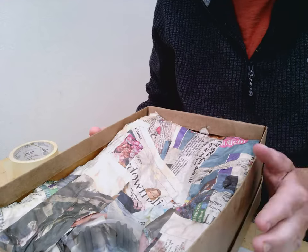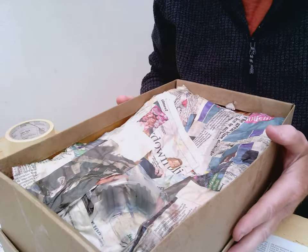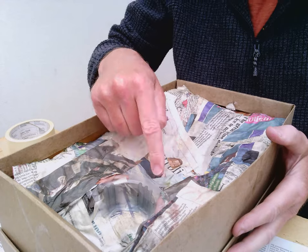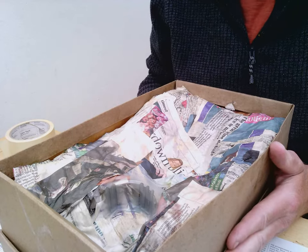Good afternoon, Year 7. This is How To number four, and we're going to be looking at painting our model and trying to create a more realistic landscape. As we do it, we might be able to talk about some of the features of dams and why they are where they are. I'm just going to move the camera so you can see the model and some of the bits and pieces I've got today.